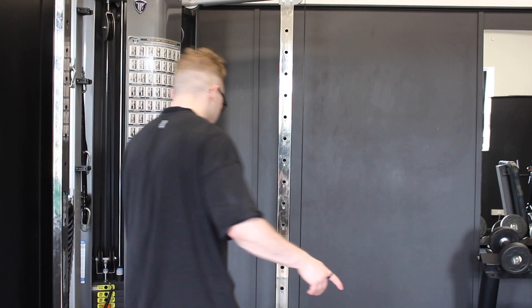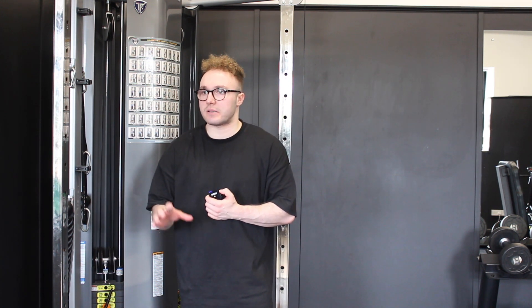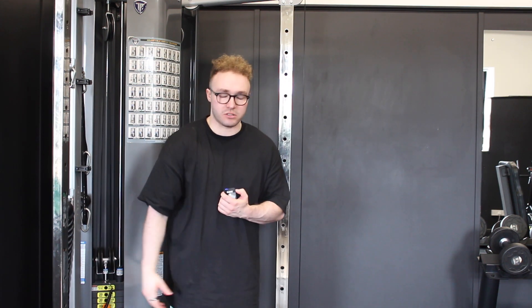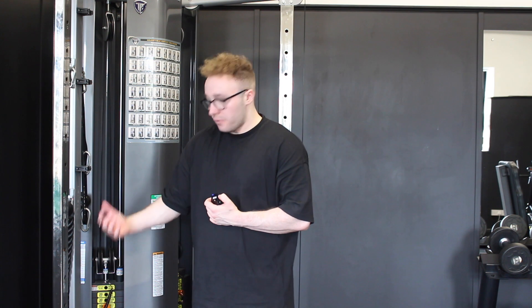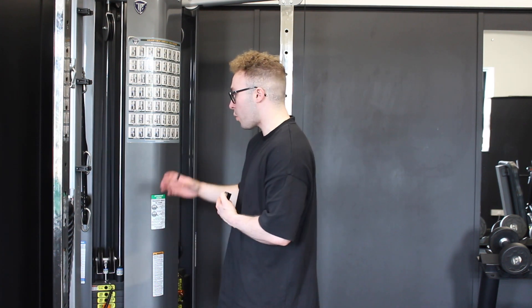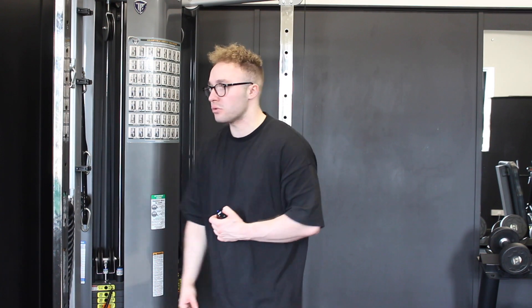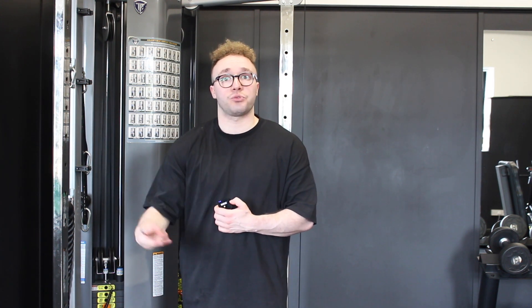Last but not least, arm work: three sets of biceps and three sets of triceps done as supersets. Set up on the cable machine with access to both sides. Start with a face-away cable curl — a great exercise for a full range challenge to the bicep at both the bottom and top. Then go straight into a cable rope pushdown for triceps, so have your rope nearby ready to switch as fast as possible. Rest, then complete that two more times for three rounds total.